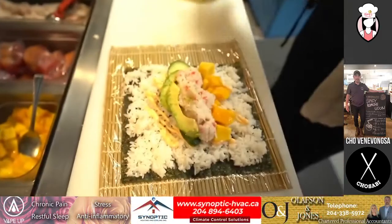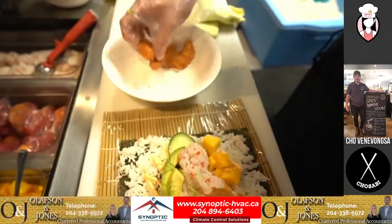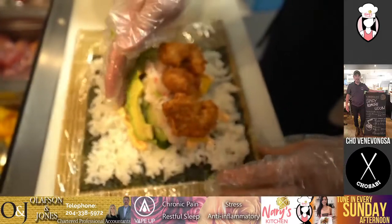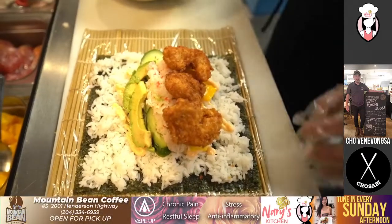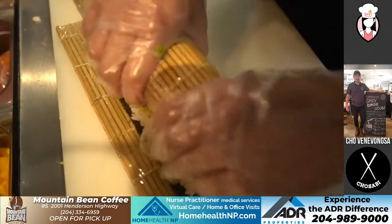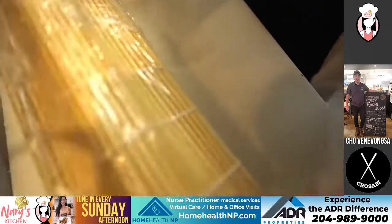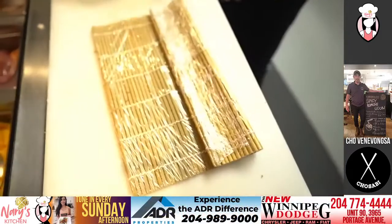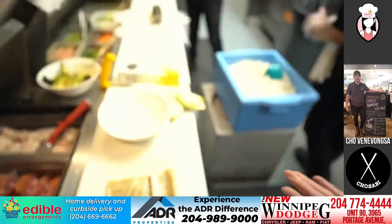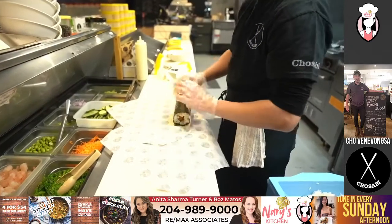Ready? Oh, that was fast. Shrimp doesn't take long to cook. Is this coconut shrimp? No, it's panko. Oh, panko shrimp. It smells so good. Look at that — juicy. Even the camera guy is hungry. We're all hovering over Jun. I can't believe how fast it is just to make this sushi burrito. He can make this in less than a minute. That's how quick it is.